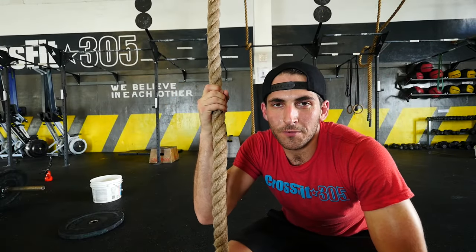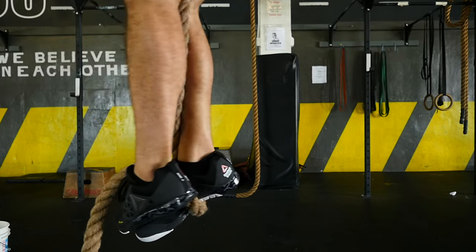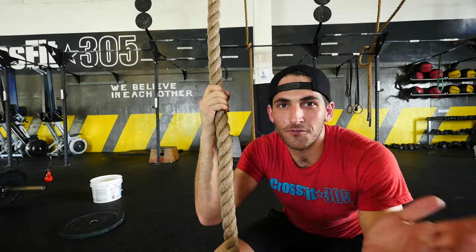Rope climbs. I'll be honest, I didn't really feel much difference. I feel like with rope climbs, if you have a good foot-lock technique, you can kind of do any shoe. I was able to lock my foot in, stand up, and kind of just stand around there, but it didn't feel much different from any other shoes. It wasn't bad though — rope climbs, shoes felt pretty good.